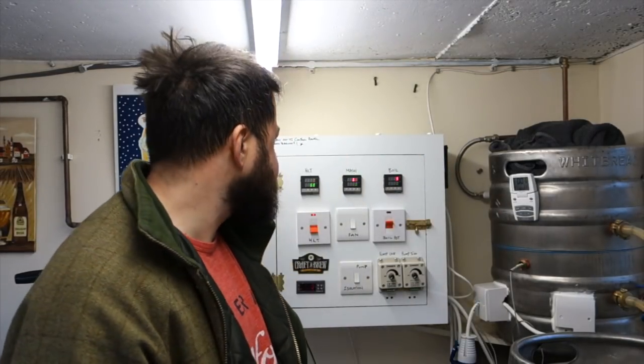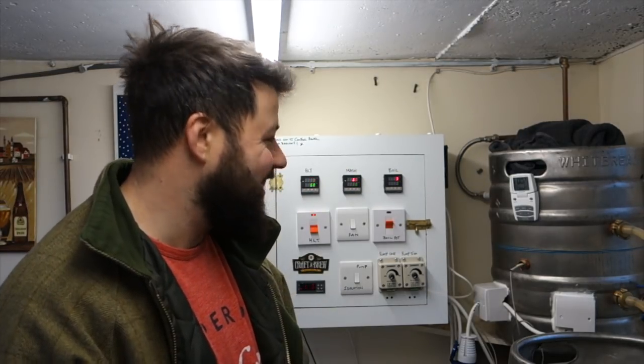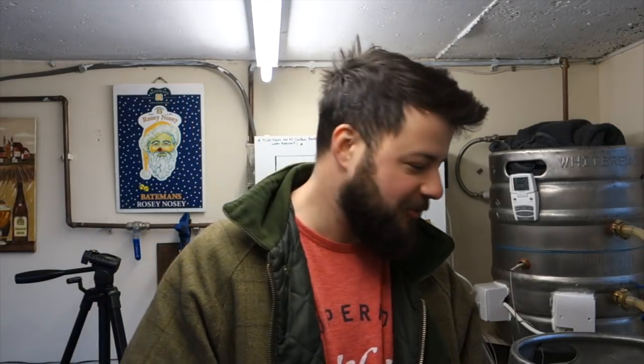Good morning fellas! We've mashed in for the first time in 2018 - it's about time! It is quarter to seven on a Sunday morning. We managed to get up early enough, got everything ready, got the strike water on. It's quarter to seven now and we're mashed in - 6:45am. We're recirculating and we're at 66 degrees where we need to be.